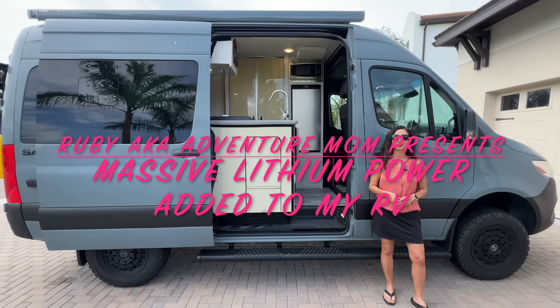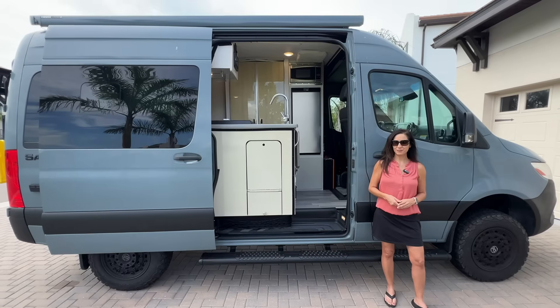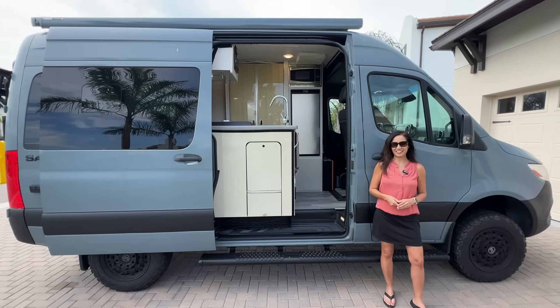Hello and welcome to my channel, the place where I take you on RV tours, campground tours, to hiking destinations and so much more.